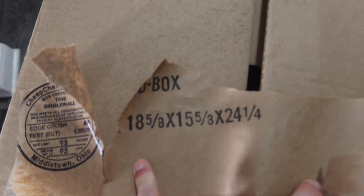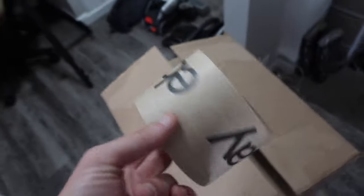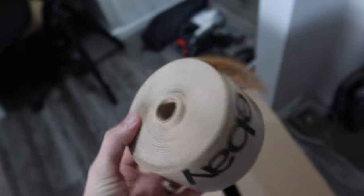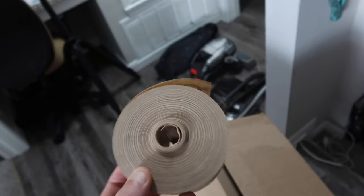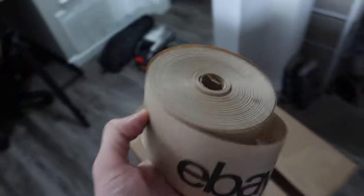Now that the vacuum is disassembled, we're going to pack and box it. I have this box I found in the dumpster — it's 18 and 5/8 by 15 and 5/8 by 24 and 1/4 inches. I've removed the bottom tape, so we're going to create a new bottom with stronger gum water fiberglass-reinforced eBay tape. It creates a stronger bottom and a more professional-looking packing job compared to regular clear packing tape.